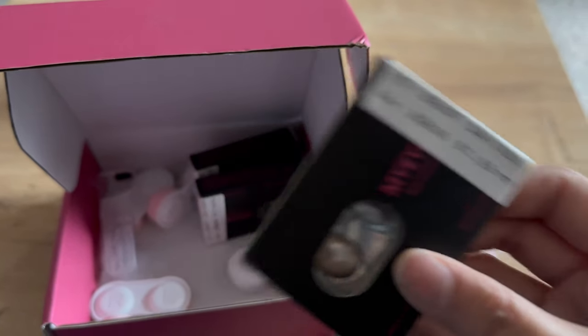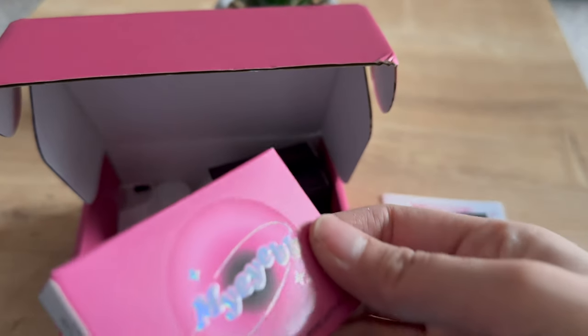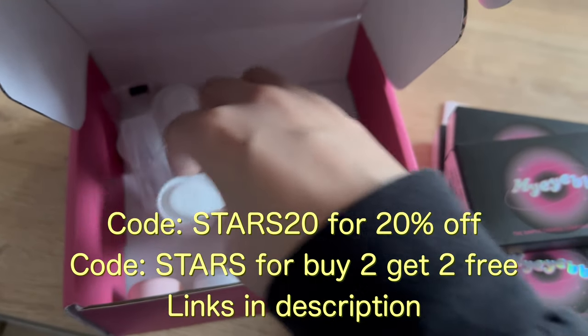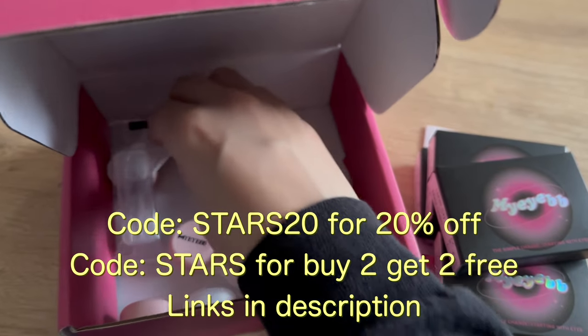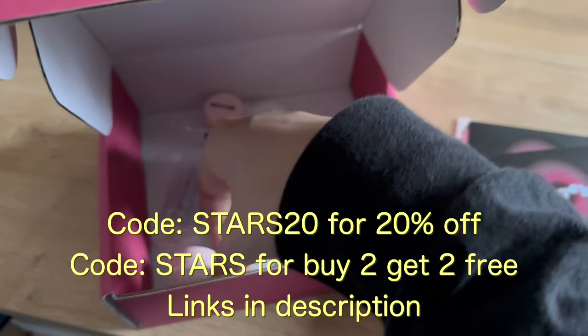The five shades are: Meta Green, Pearlescent Brown, Future World Blue, Meta Gray, and Rhyme Brown. I like that they also included tools to be able to remove and insert the lenses, and I really appreciate the fact that they've provided five individual cases. I think they're really cute.